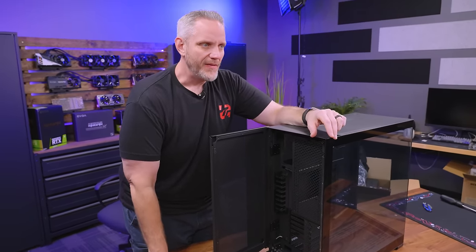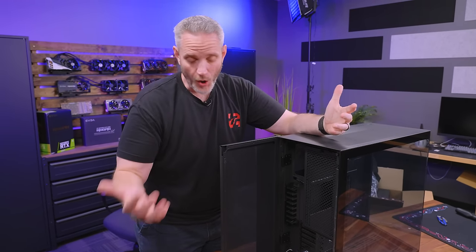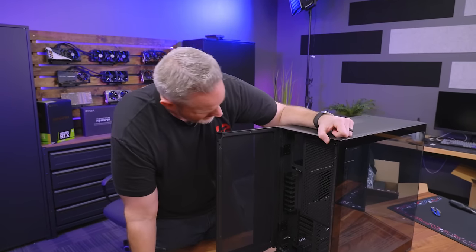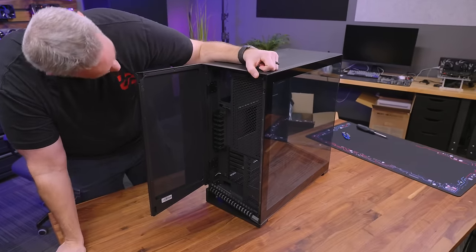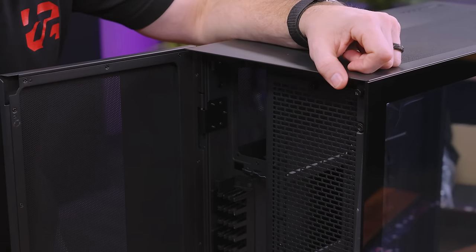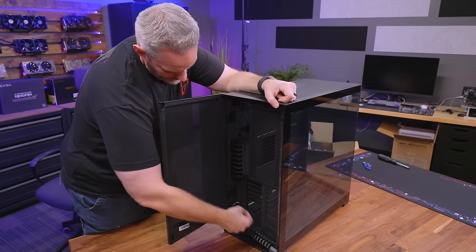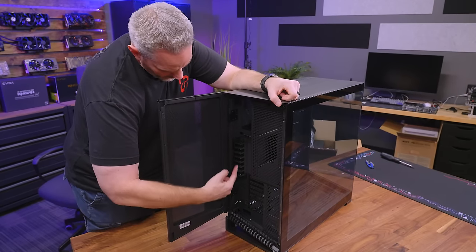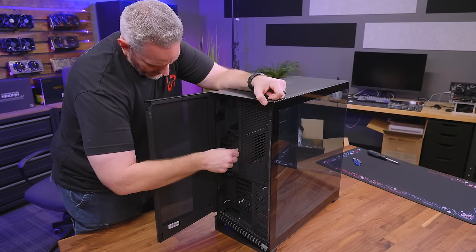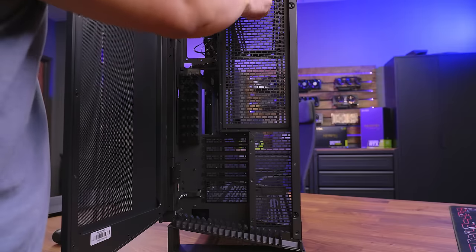Phanteks has done this before — the Elite did that, and its successor also had intakes on the top and drains on the bottom, which was kind of nice. The power supply goes way up here, so that grommet is most likely going to be for the power cable. But obviously we also have cable combs right here, so you'd be able to bring the cables up and plug in — everything would be nice and cable managed on the back.